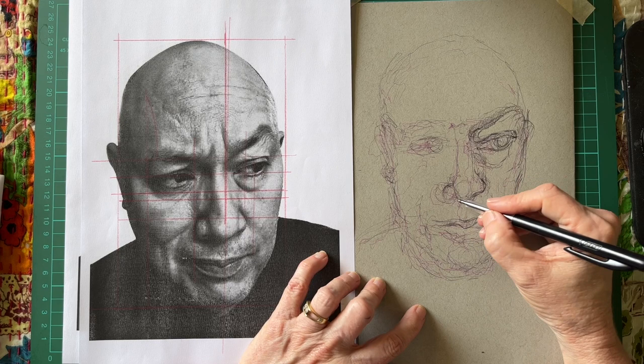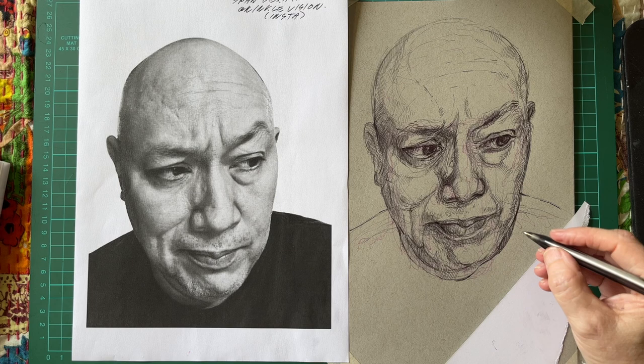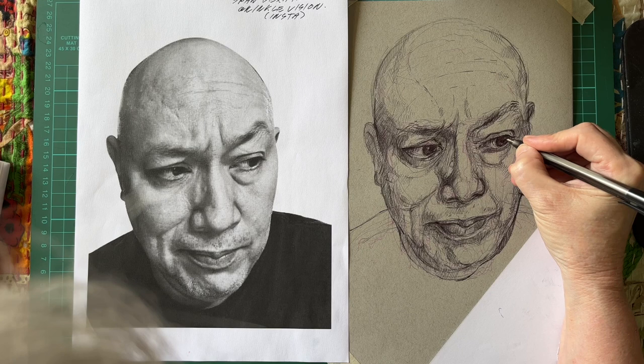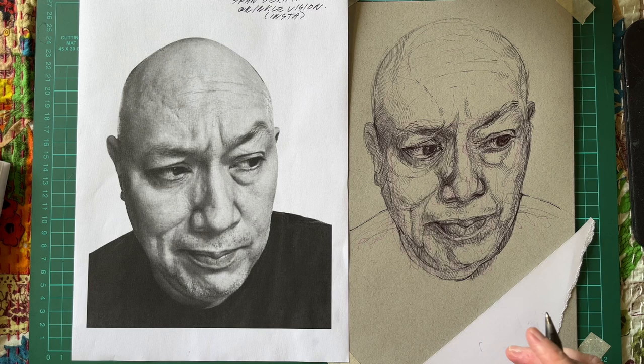I have a student who works in a very loose, scribbly mode like this in pen. And when I watch her drawing, she becomes incredibly relaxed. She's quite a girl who suffers from quite a lot of stress, and she completely relaxes when she's drawing. She doesn't draw in a realistic or naturalistic mode and her portraits become quite abstract, but it almost becomes a meditation for her, which is quite wonderful to watch.